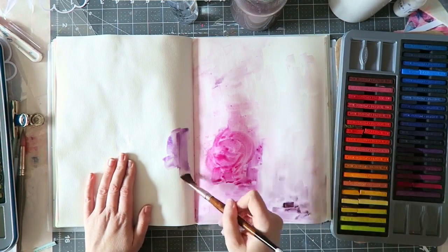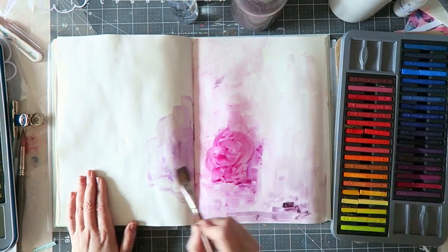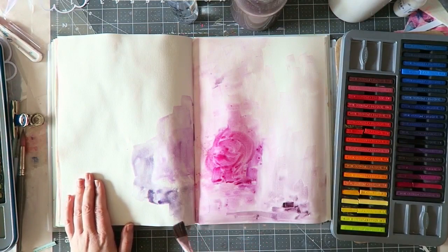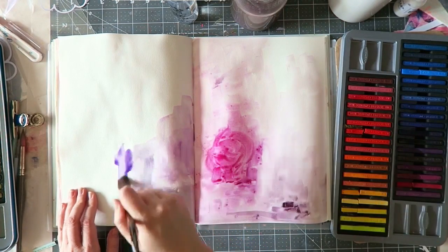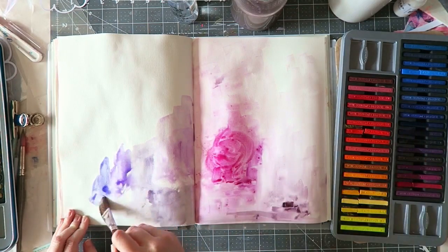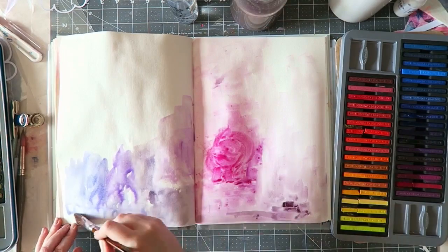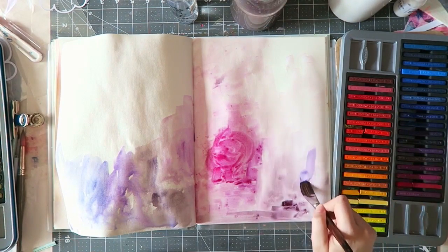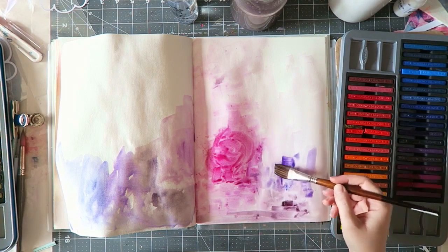I've been doing quite a lot of art journaling with watercolors and gouache in the last few videos, but I just wanted to explore some of my other media. So these are Inktense blocks, and you can see they kind of look like chalk pastels, but they are basically ink in this form, kind of like a chalk.